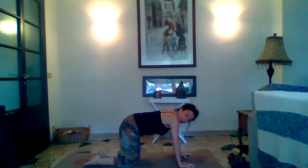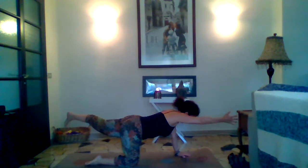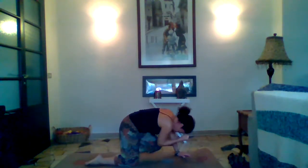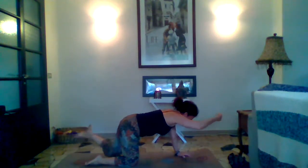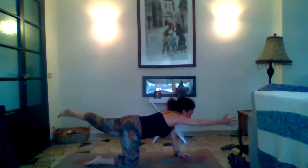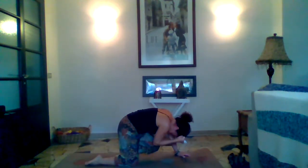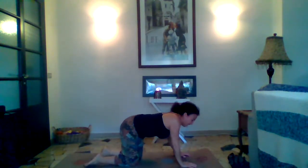Now we're going to try a little flow with the spinal balance. Inhale that right arm forward and left leg back — getting your spinal balance. On our next inhale, let's bring that right elbow and meet it at our left knee under our belly, and then exhale back to spinal balance. Inhale knee to elbow, exhale spinal balance — for three rounds. And release it down, shake it out.